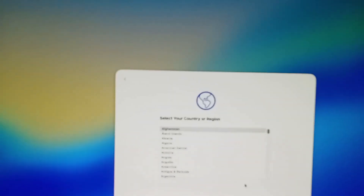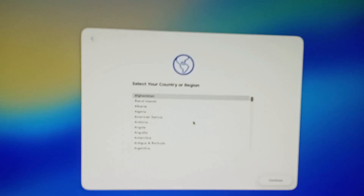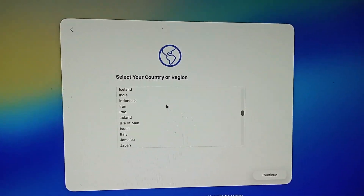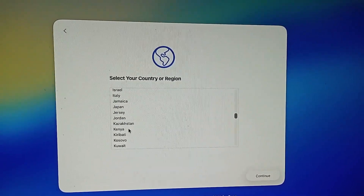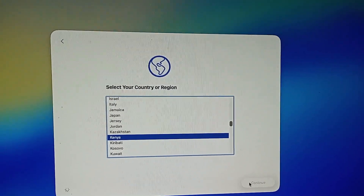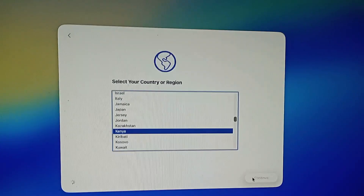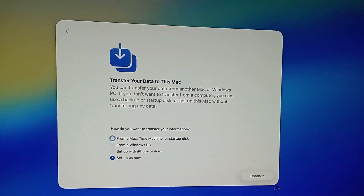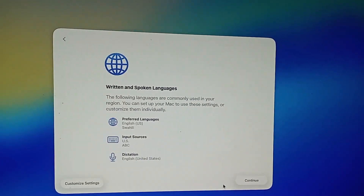There we go — that's our screen, that is macOS Tahoe. Let's continue and set up. This is where we choose our region — I'll just select and then continue.